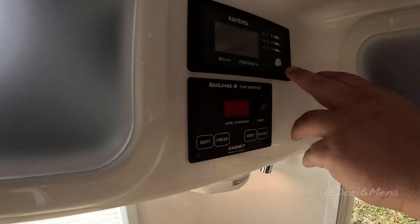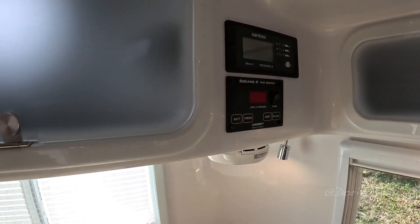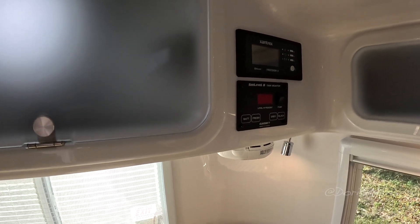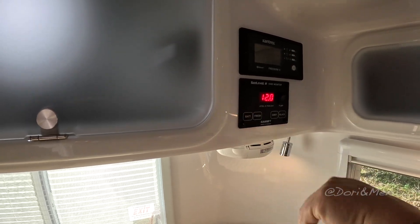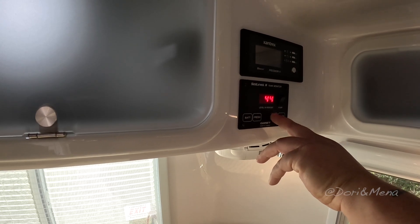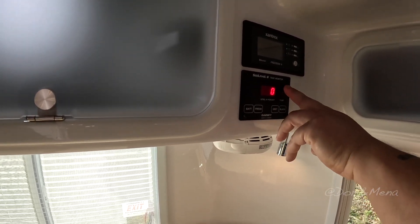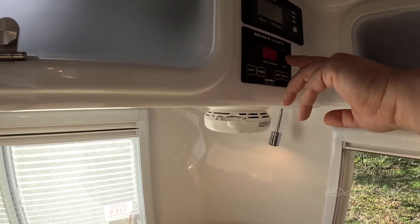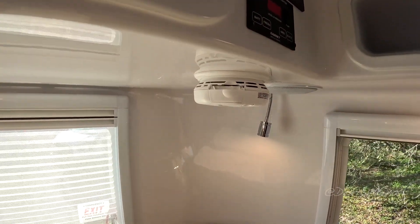In the Elite model you have a 2000-watt Xantrex Freedom X inverter — that gives you the ability to run all your 110 components and outlets from battery power. Right below that you have your SeeLevel II tank monitor where you can look at battery voltage, fresh water capacity in percent, and your gray and black water levels. You also have the water pump there — if you're camping off-grid and want to run from your fresh tank, just turn the pump on and you've got water at your faucets and toilet.